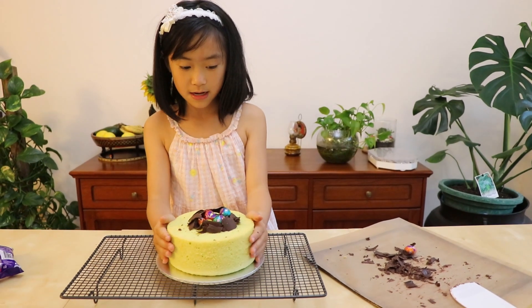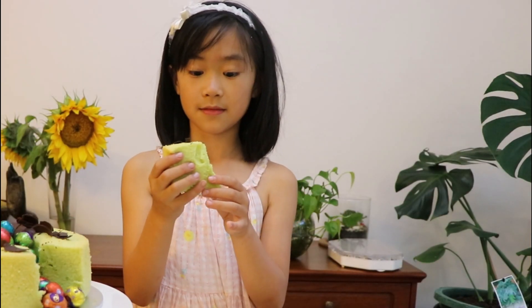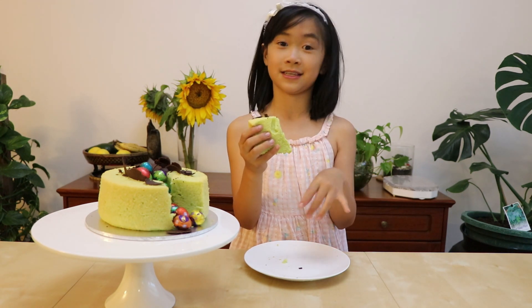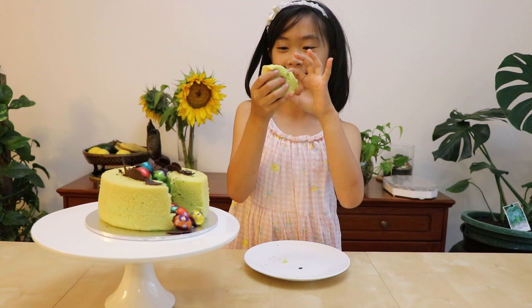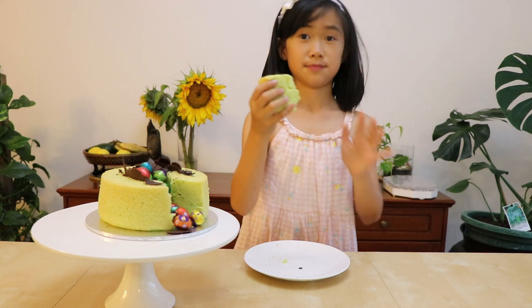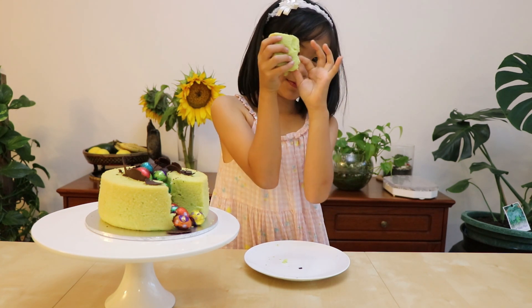Happy Easter everyone! But before you go, you need the best moment — everyone loves this one. Time to eat. This really smells like real pandan — it seems like I'm going to eat a pandan leaf. I actually recommend you to make your own one; it will taste way better. It's so spongy. The best thing about chiffon cake — you can dip it in your milk. It tastes brilliant. It's spongy, spongy.